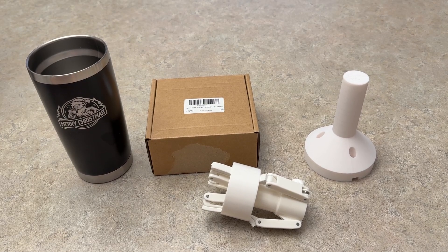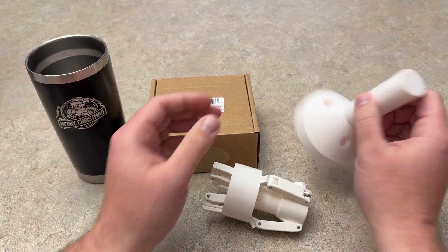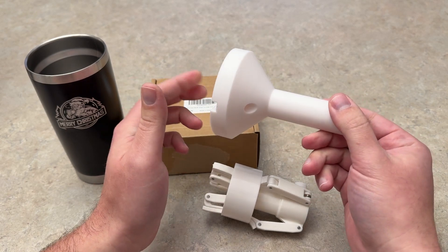Hey everyone, Josh here with Fresh Start Customs and today I have a super fast video to share with you guys. If you have a 3D printer, I wanted to share this free 3D printed jig that you can get for your WeCreate Vista or Vision.